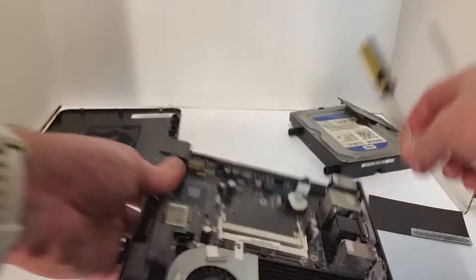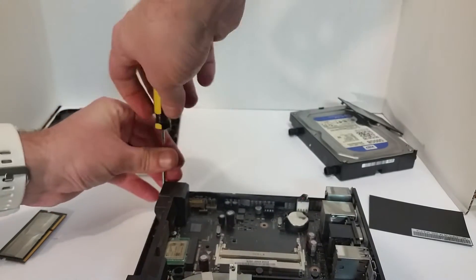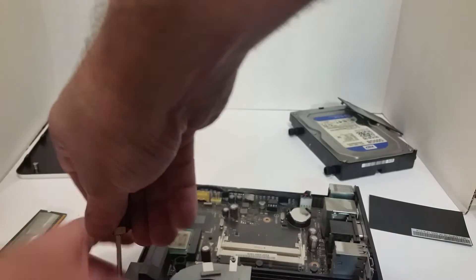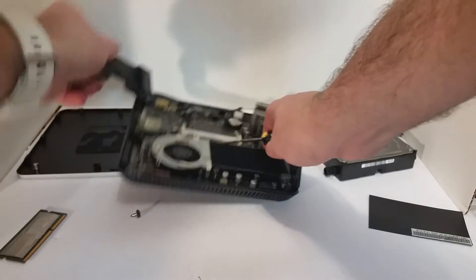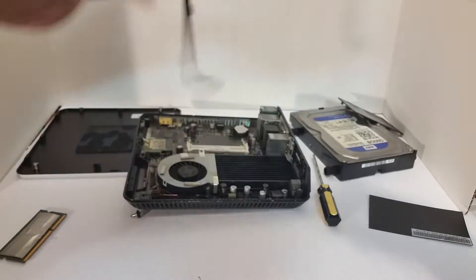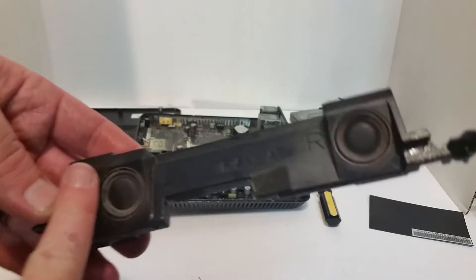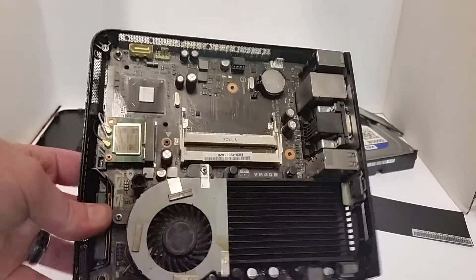By the way, I already took all the bolts or screws out — I'm sure you already noticed that. So let's take this thing off, the front here. This is the speakers — look at those cute little speakers, they're so cute. And that's the board.